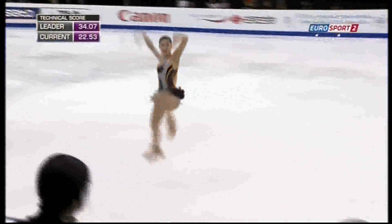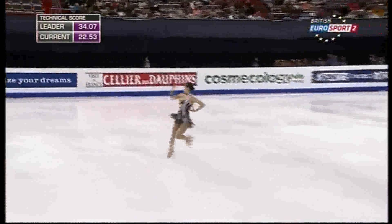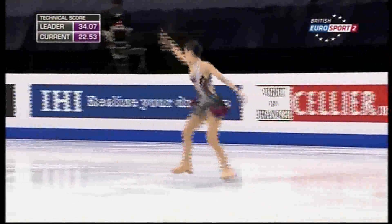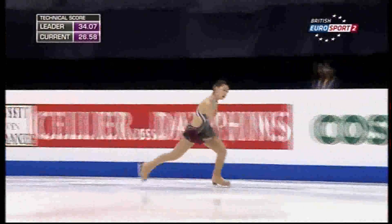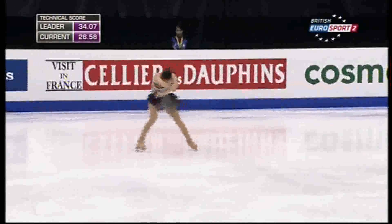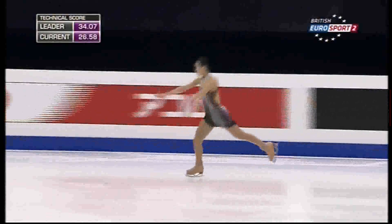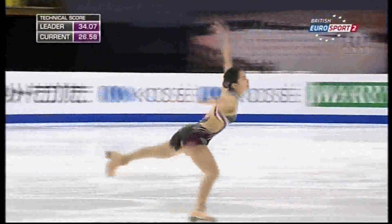Double axel, hardly any preparation — makes it more difficult. Difficulty, detail and power in the step sequence. Looking for a level four there.